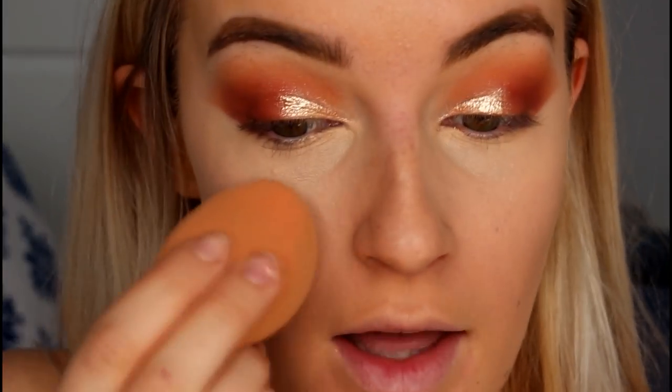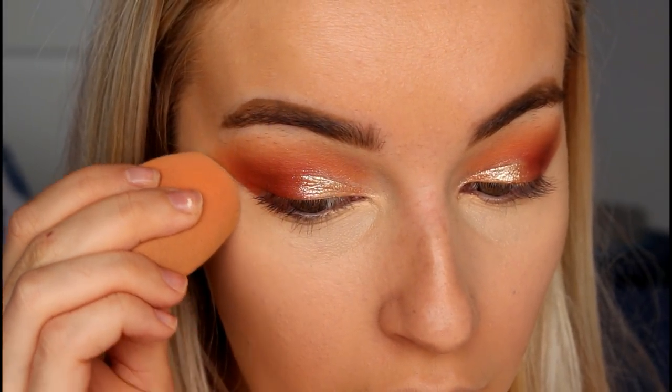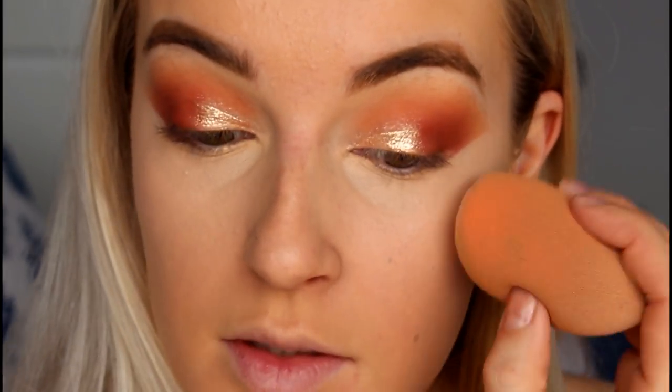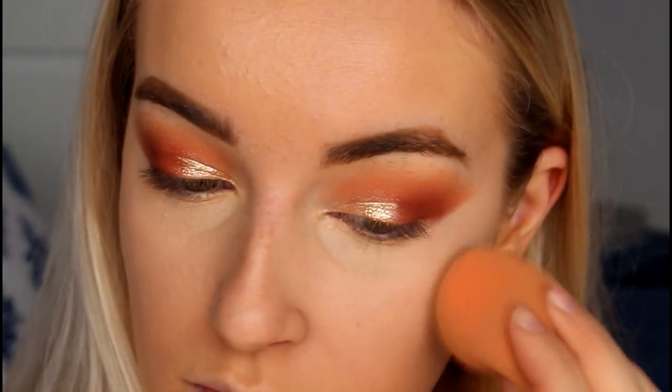I'm going to finish off the rest of my face makeup, then jump back in to finish off the eyes. When it gets to cleaning up the edges of the eyeshadow, I take my Beauty Blender and dab the concealer on, then when I get close to the eyeshadow I carefully pull it out to clean up the line and get a nice sharp edge.